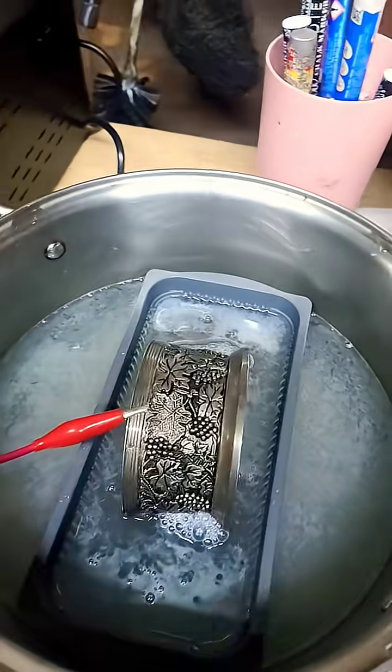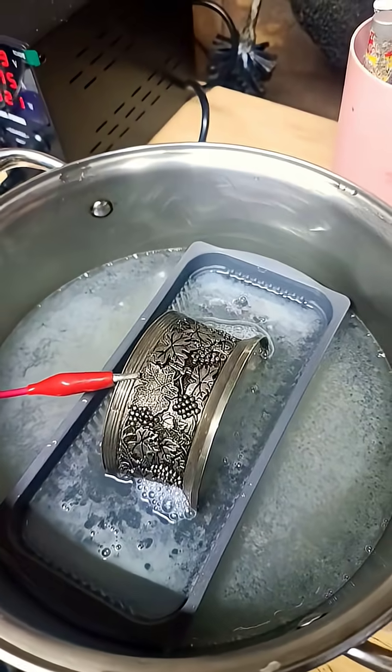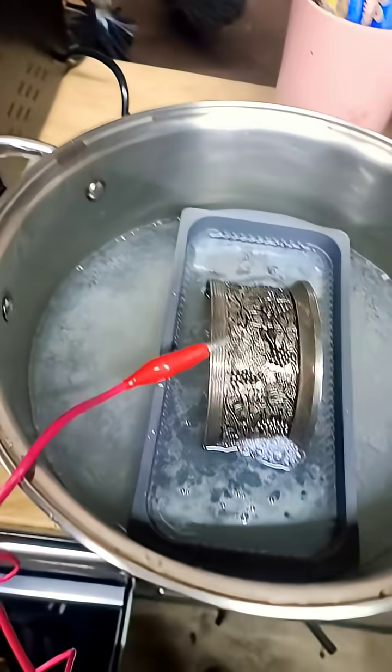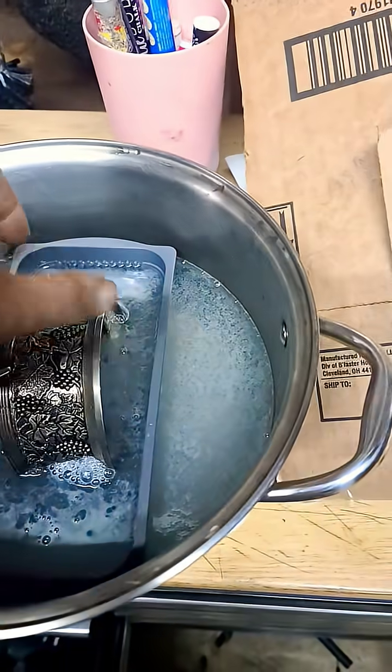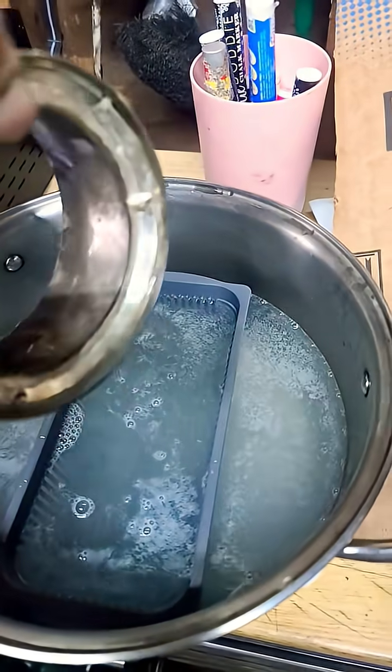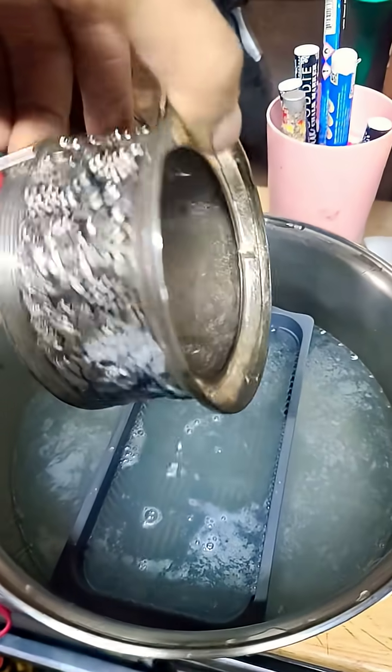Right here working on my first reverse electrolysis experiment. The purpose of this experiment is to de-plate the silver off of this base metal.